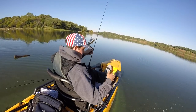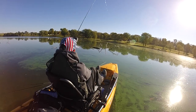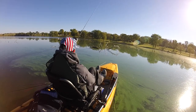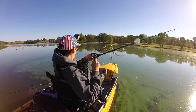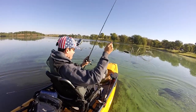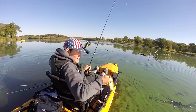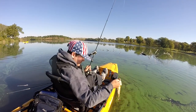Fish number 20 on the jig! Just catching them on a lot of different lures — it doesn't seem like what you throw really matters. Another fish!